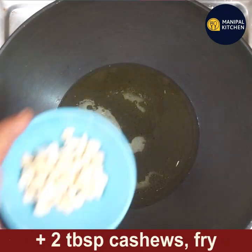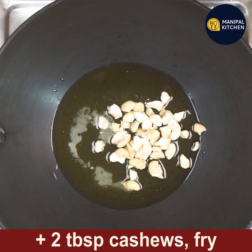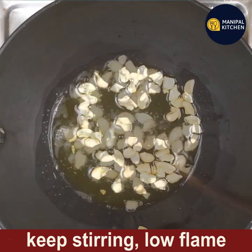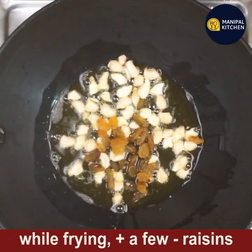Add one-fourth cup of desi ghee to another pan, keep it on low flame, and add two tablespoons of cashews to it. Fry till crispy and light brown. When they are being fried, add a few raisins to it.